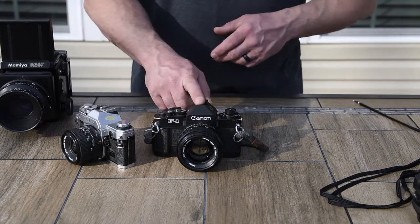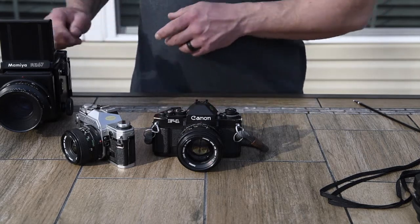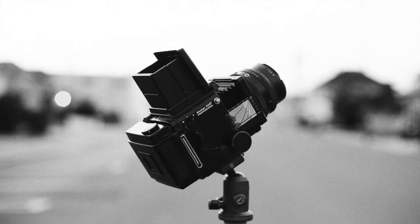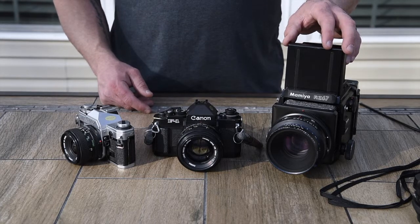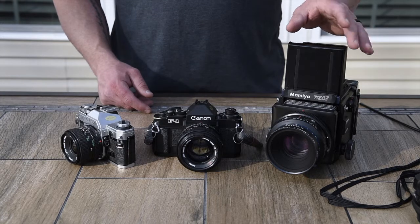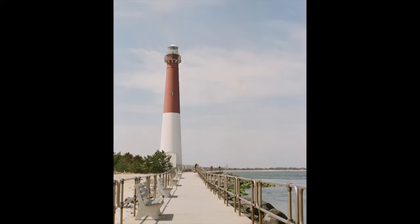For the blog post, I shot the Canon F1 using Ilford HP5 pushed to 800. And then I shot the Mamiya RZ67 with Tri-X and also Fuji 160. You can see those images — I'll post a few of them in this video as well, and they're on my website under the blog post.